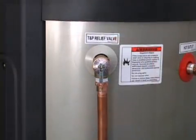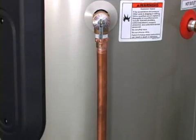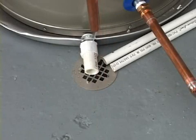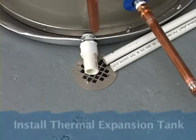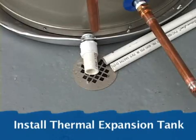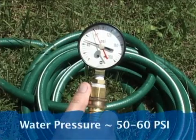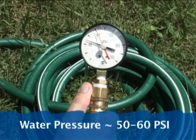Attach the discharge pipe to the water heater according to the installation instructions. This pipe is attached to the temperature and pressure relief valve, which is an important safety device. If the temperature and pressure relief valve drips, install a thermal expansion tank and check your home's water pressure. The correct pressure should be between 50 and 60 pounds per square inch.